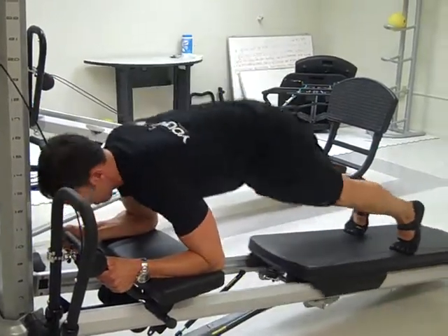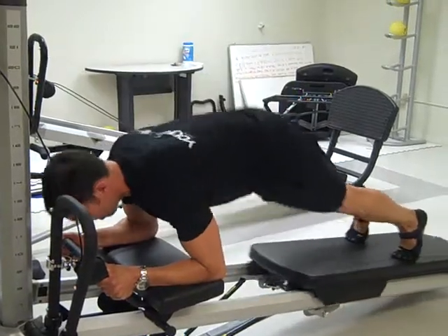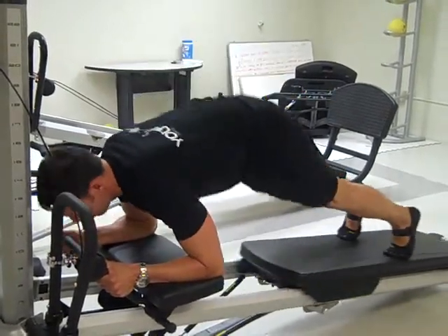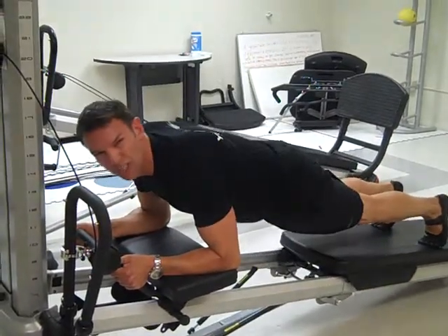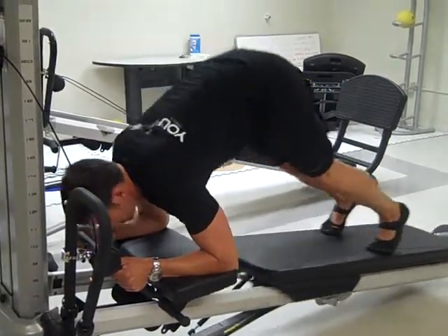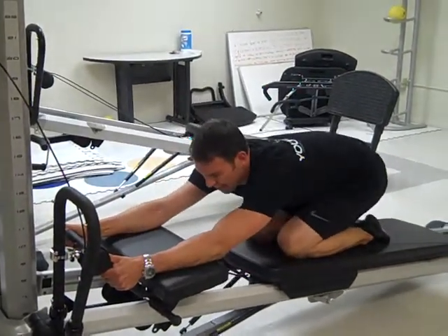Lift up, out to the plank. Again, do eight to ten repetitions of this. Really feel that as you're pulling up, you are engaging your core — you should feel it right down through your pelvis. When you've finished your eight to ten, have a sit back.